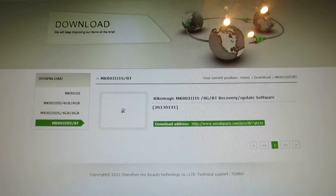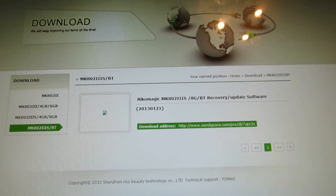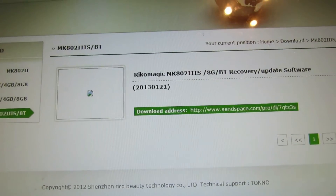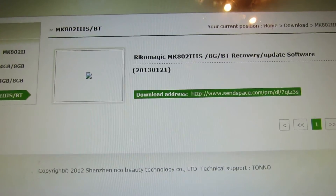Hello everybody, this is Danilo Luz. In this short video I'll show you how to install and upgrade the Ricomagic MK802 version 3s stick.